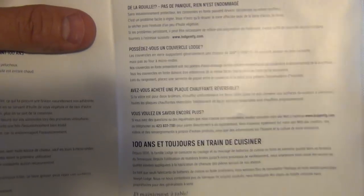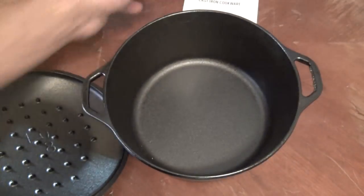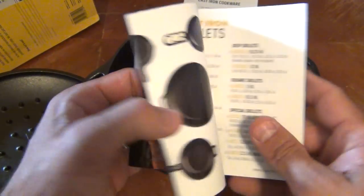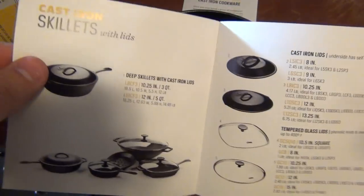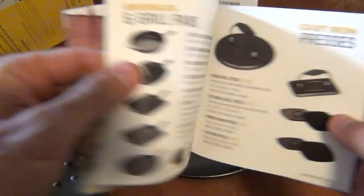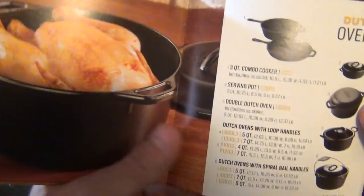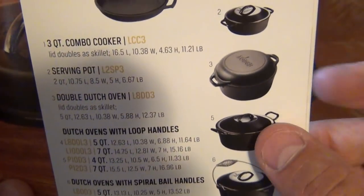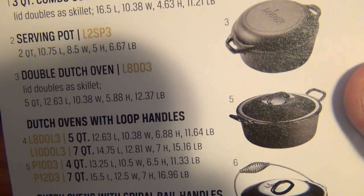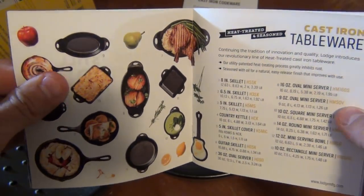I'm a firm believer in Lodge cast iron products — I have quite a few of them. I originally thought, why would I do a video on this, it's a pretty common product, but I'm glad I did. Here's a little handout that comes with it showing some of their other stuff. I honestly think Lodge makes the best cast iron gear. This catalog has a lot of their information — you could even make pizzas. Lodge is just amazing.